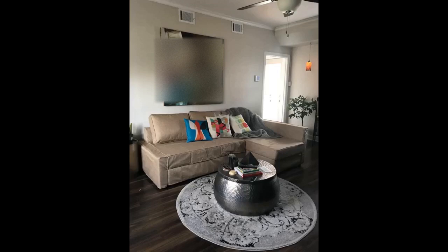Wow! Bought this couch used for $70 and just added this new cover to it. Basically got a brand new couch thanks to this cover. Easy to put on. Would highly recommend.